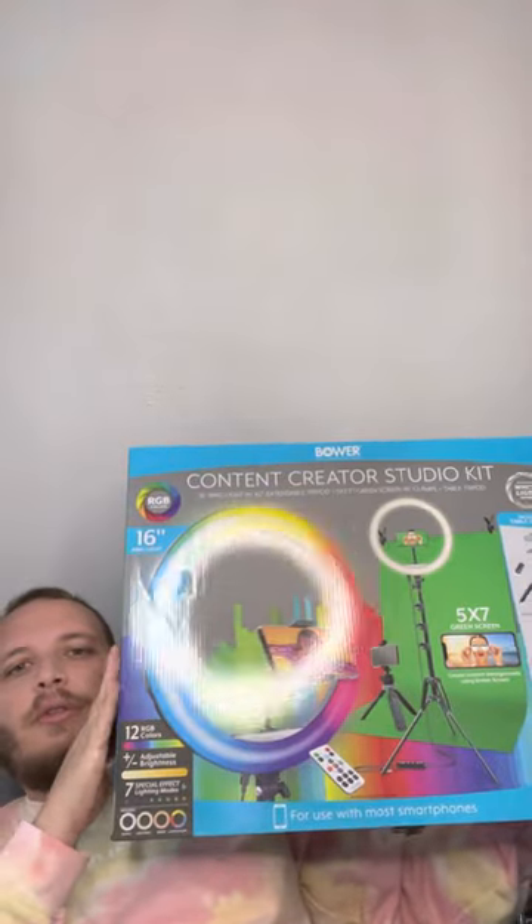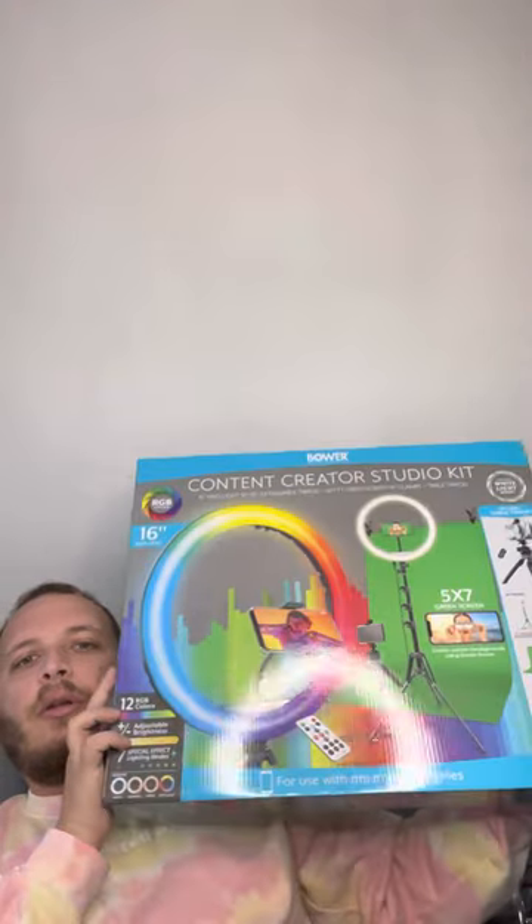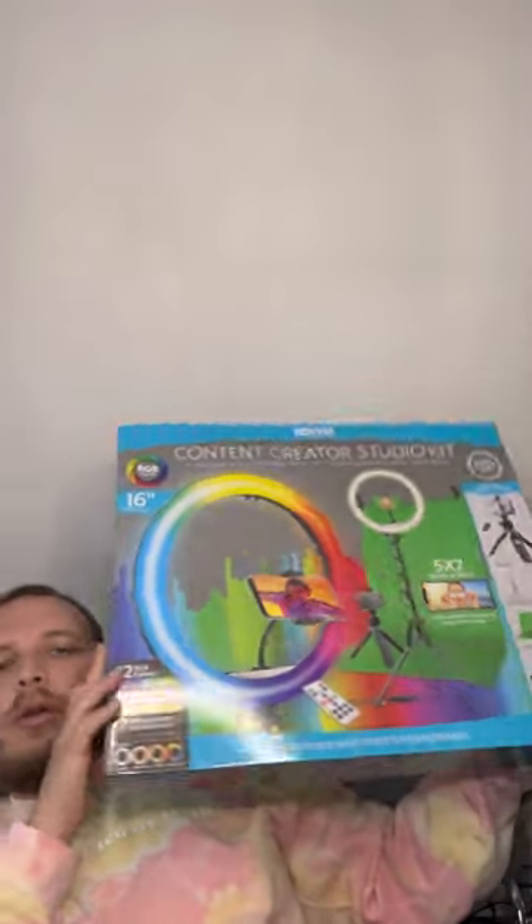You can probably still find it on Walmart.com or in their store — when I was in there I actually saw a few different boxes still there. This is for if you want to start being a content creator, or maybe you're a speaker and you want to fix up your background, make sure people can see you, and provide better quality to your videos, presentations, whatever you're doing.